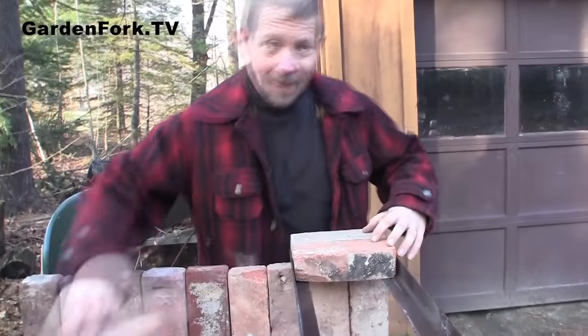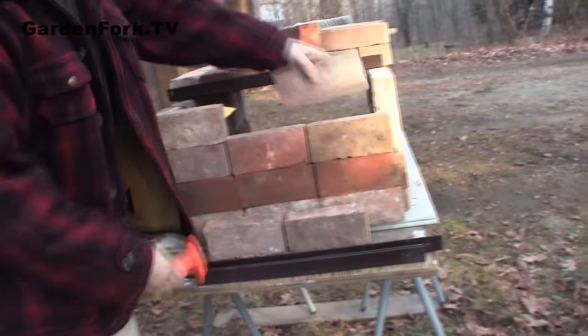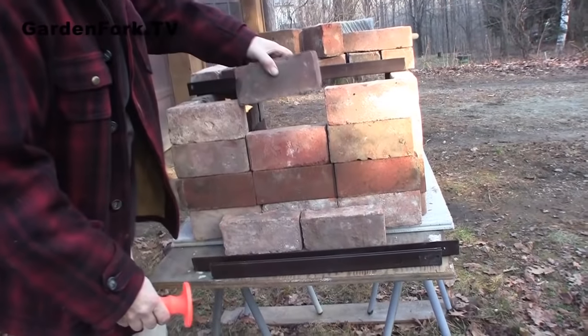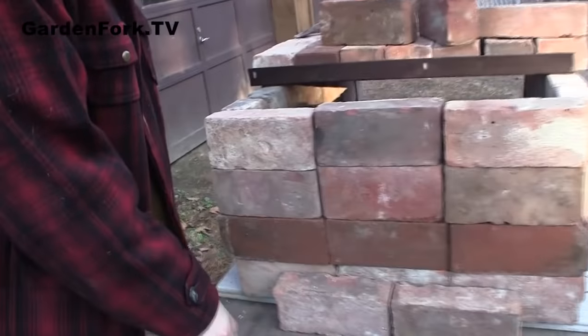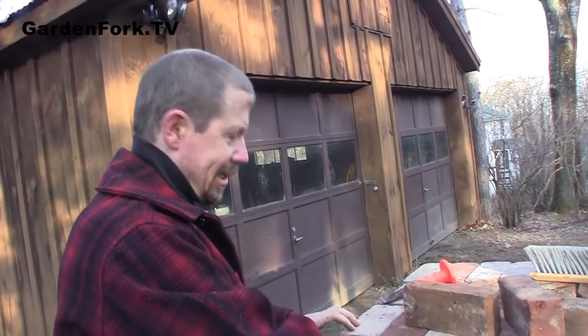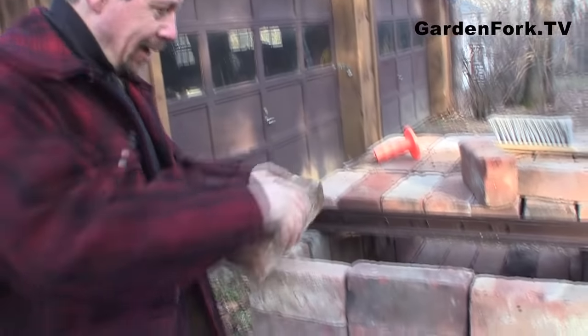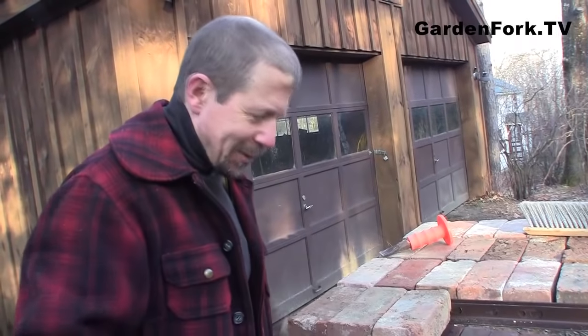This is taking way longer than 20 minutes — I've never done this before. Very cool, though. There's gonna be gaps in this, it's not gonna be perfect, but what do we say in GardenFork? Done is better than perfect. The used brick is in various slightly different size aberrations, so that's expected.